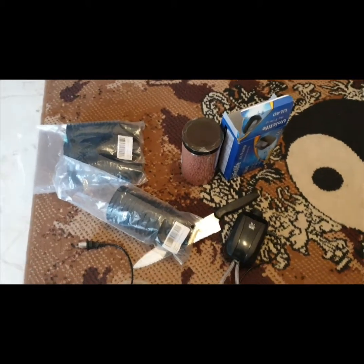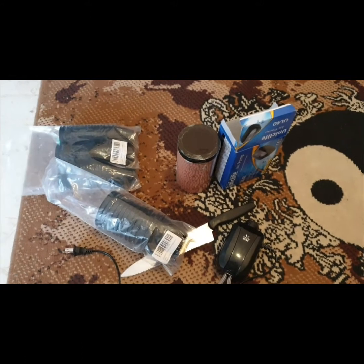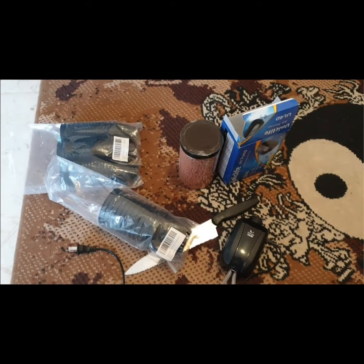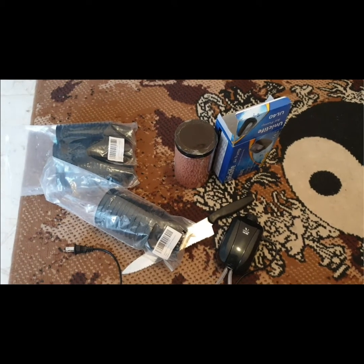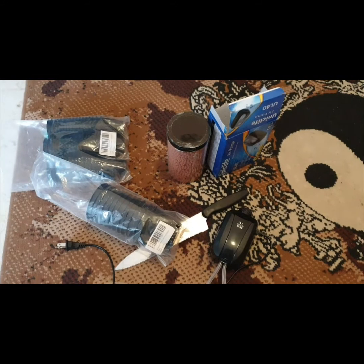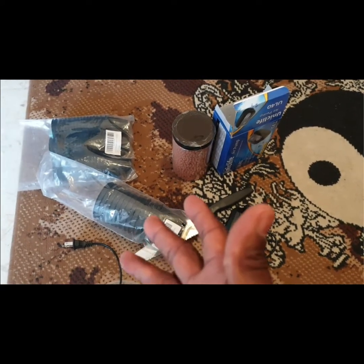Hello again everyone, welcome back to another informative video. So guess what — the wife has been pressuring me for lettuce and bok choy, so I have decided to make a small hydroponic system at home.